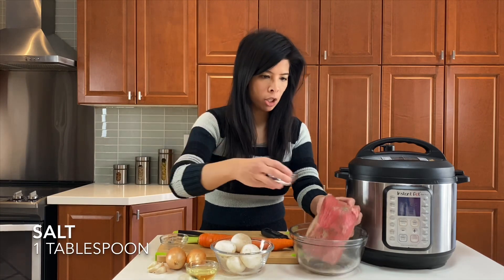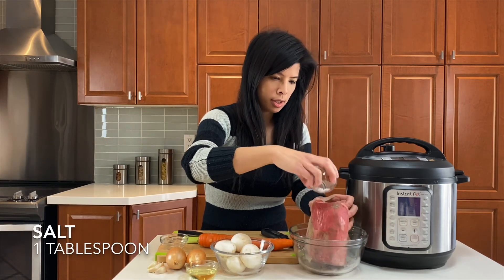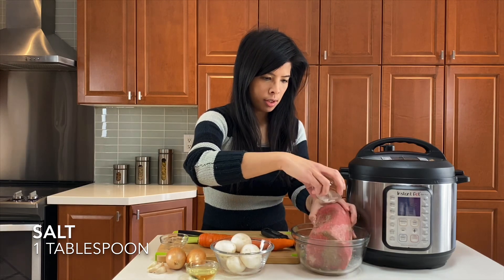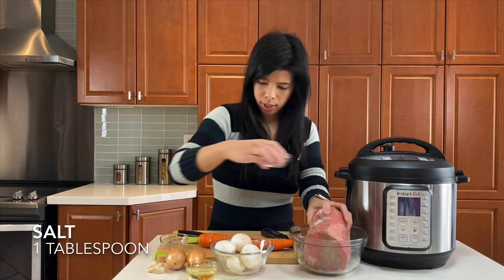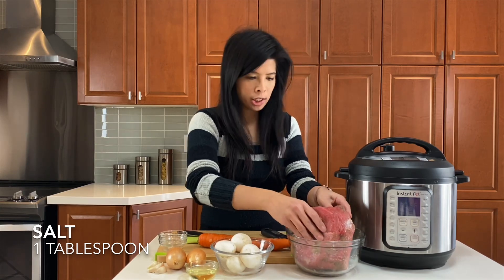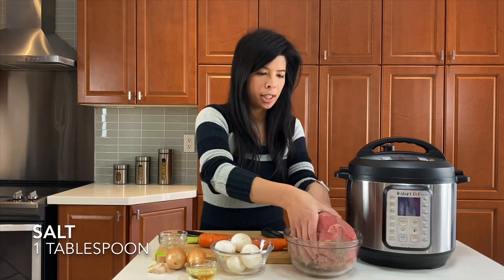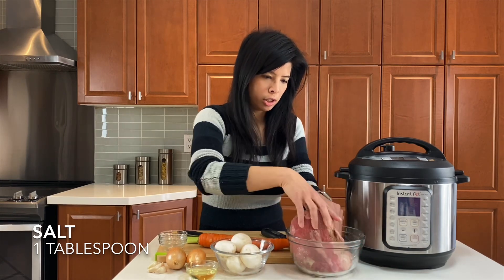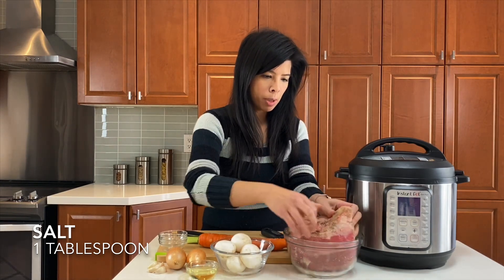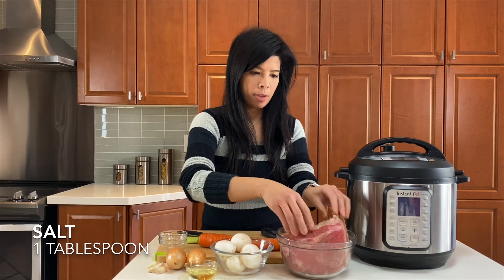Make sure you add the salt as well. If you want, you could actually rub in the garlic as well, but I haven't prepped that yet, so this is a good start already. Just rub that in. I'm going to leave it right here and wash my hands.